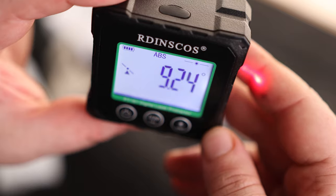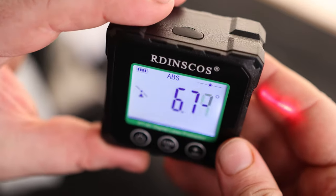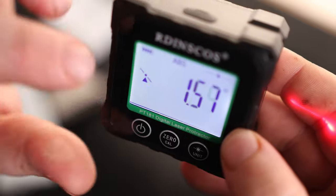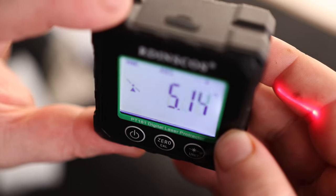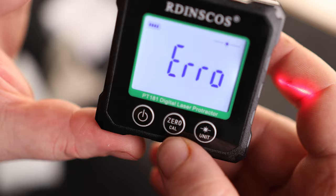We do have to hold this thing somewhat upright for it to actually work. It's got lasers on both sides — love seeing that. Let's see if I can get zero degrees. It's pretty tough, because that is a very fine measurement. One thing I do like is this little indicator right here — this is telling you if you're pointing to the right or if you're pointing to the left. So if you're real close to zero, you'll know exactly which way you've got to go just by that little icon. We also have zero and calibration.